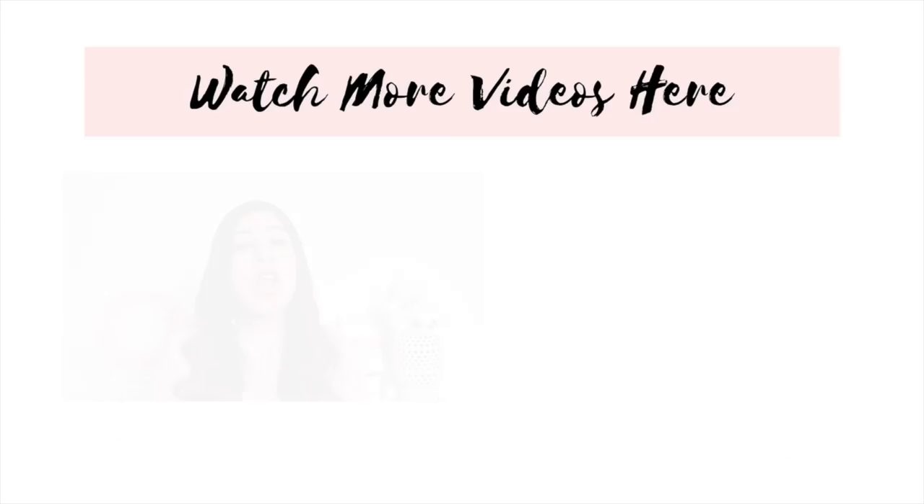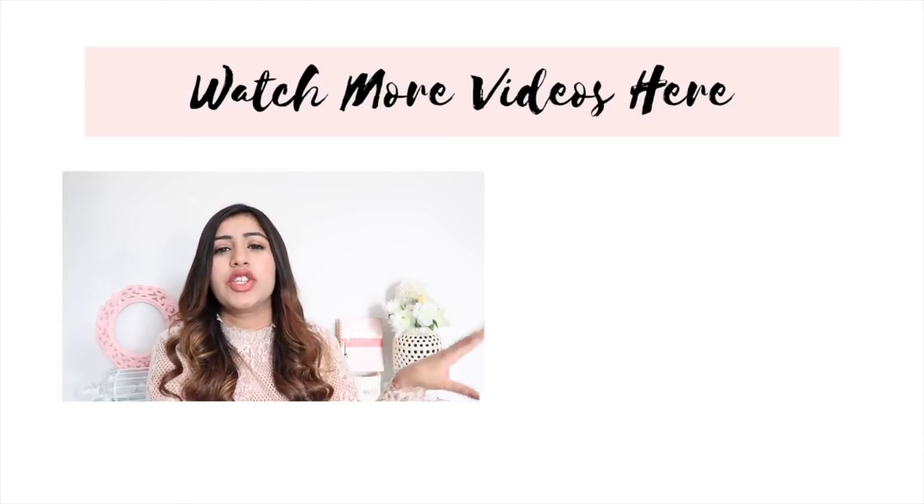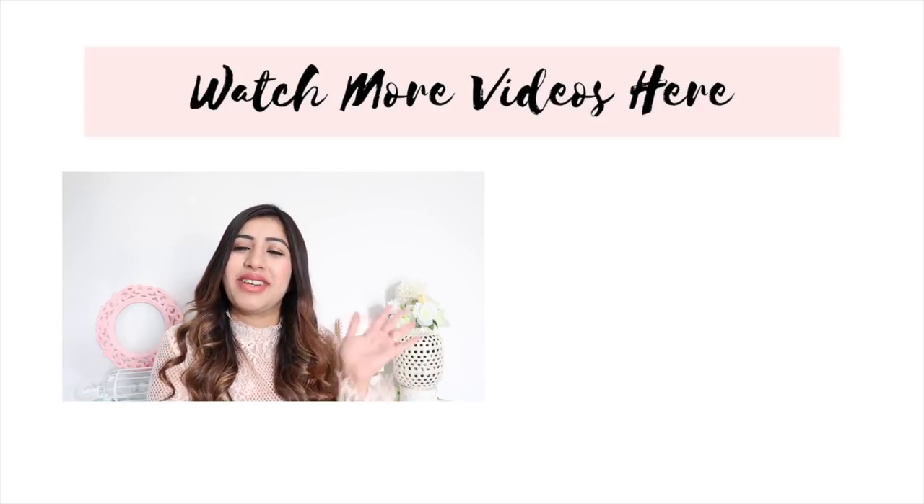That was my Vanity Cask unboxing of the March edition box and I hope you guys liked it. If you did, don't forget to like this video and subscribe to my channel. Also, here are my Dewan wedding updates, my dance performance and everything — do check it out and let me know what you guys think of it. Thank you so much, I'll see you guys in my next video. Bye!